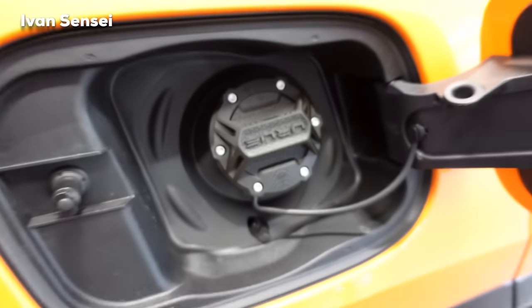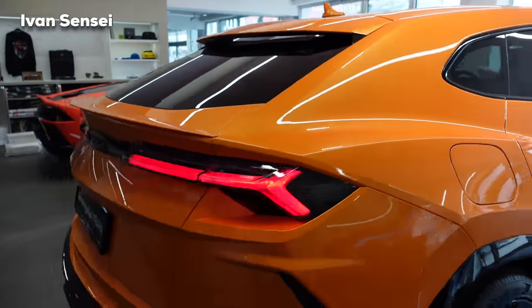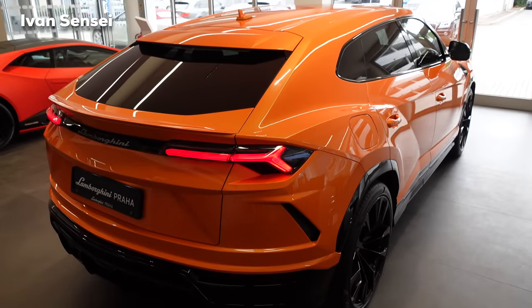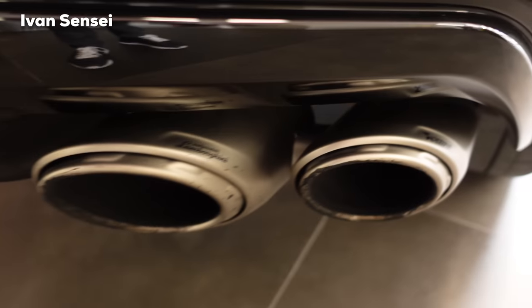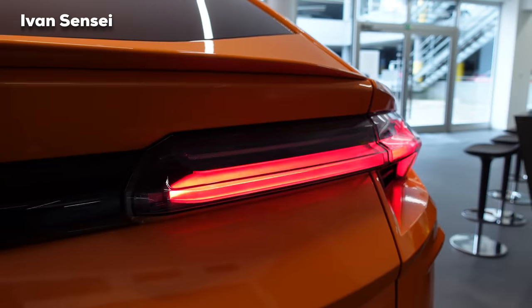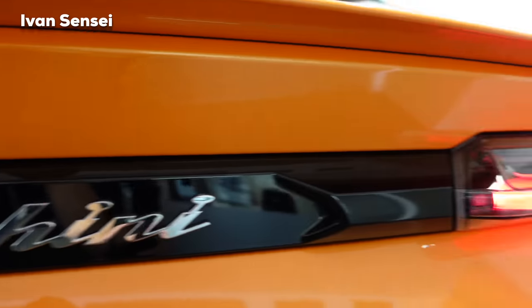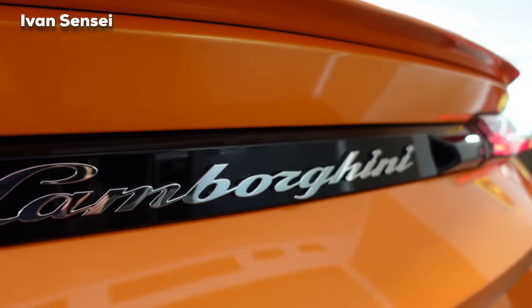Now let's take a look at the rear — very distinctive, very similar design to the front. We have LED lights at the rear as well, and the Akrapovic racing exhaust. You can see the 3D shape of the tail lamps; it looks very sporty with Lamborghini branding in the middle.